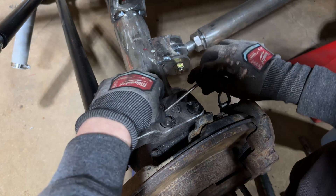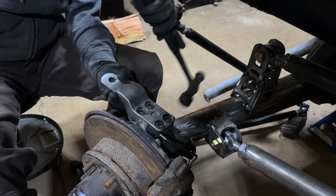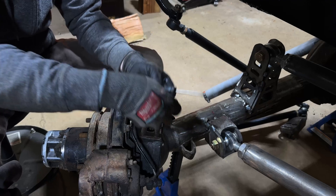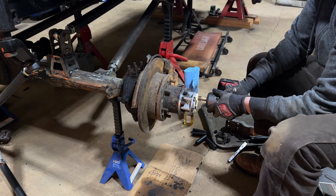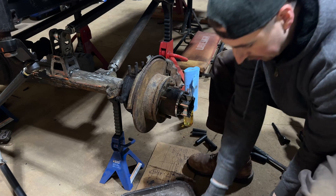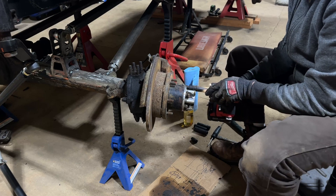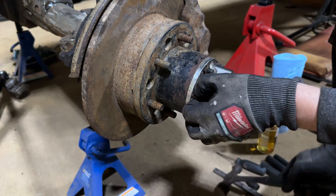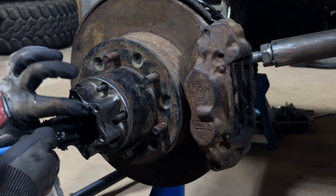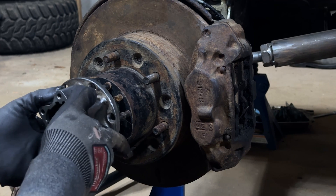To properly get my caster angle measurement without a fancy machine, I'm going to need to tear down this front axle. By tearing it down, I can use a digital angle finder on the actual kingpin or trunnion bearing of this Toyota axle, and that's going to give me the best representation. To break this axle down, I need to pull off the manual locking hubs, take off the full hub assembly — there are some annoying cone washers in there — then pull off the spindle, slide the Birfield axles out, and finally pull off the rear wipers, seals, and get the entire knuckle off the axle housing.